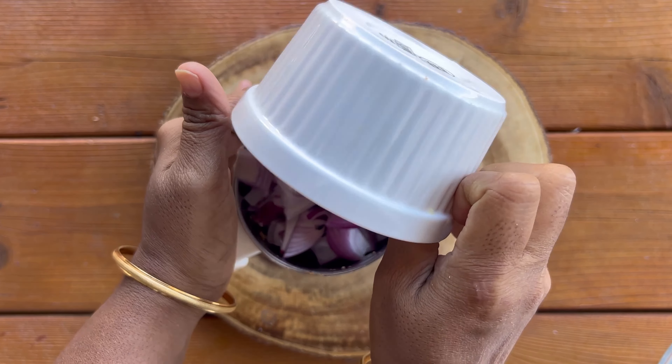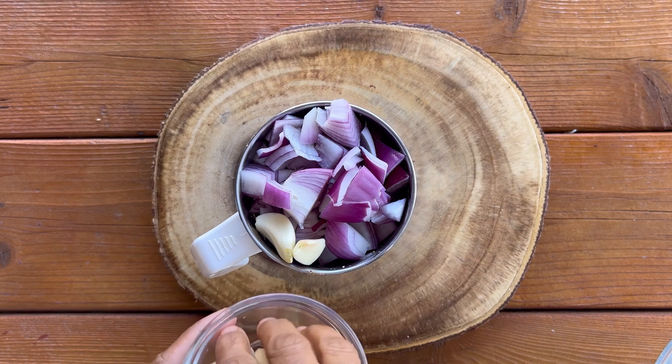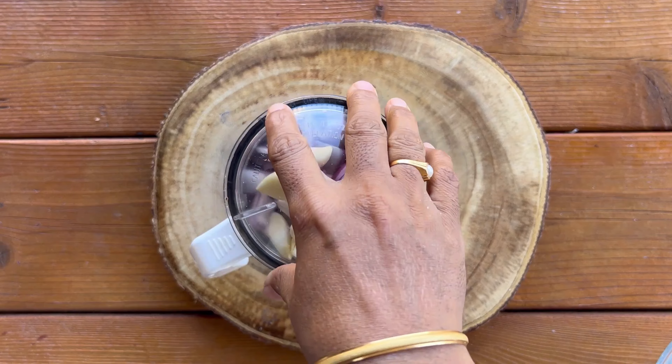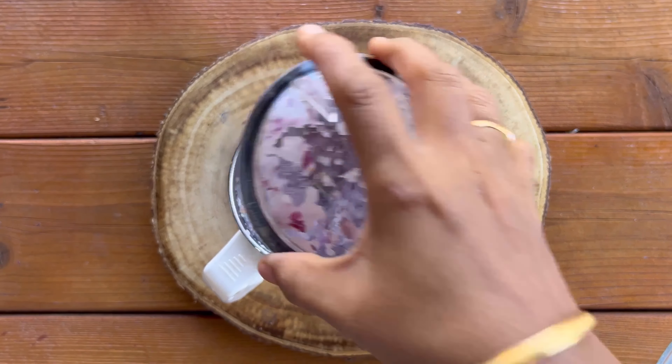Chop the onion and transfer into a blender jar along with the garlic cloves. Blend into a coarse paste and keep it aside.